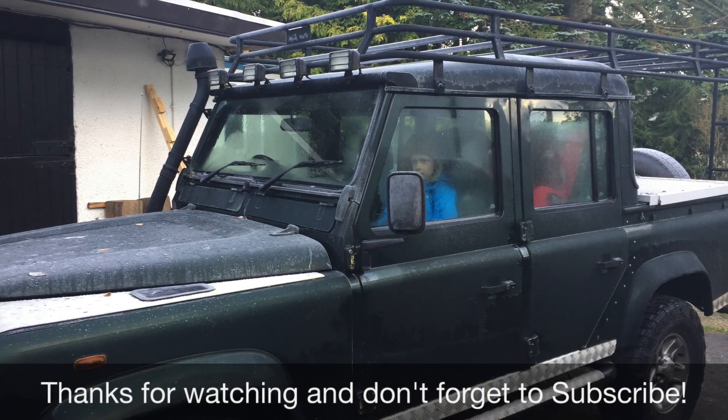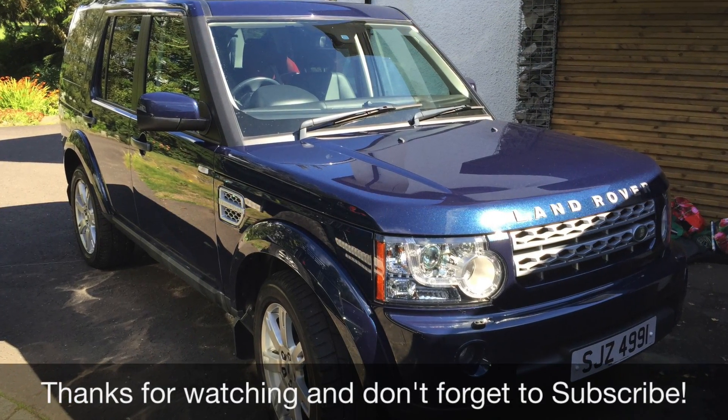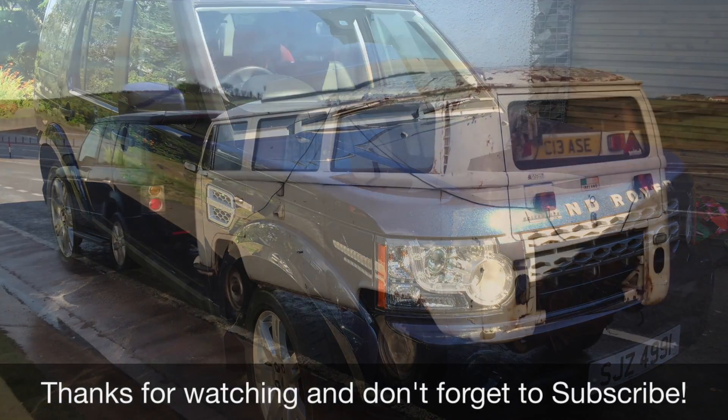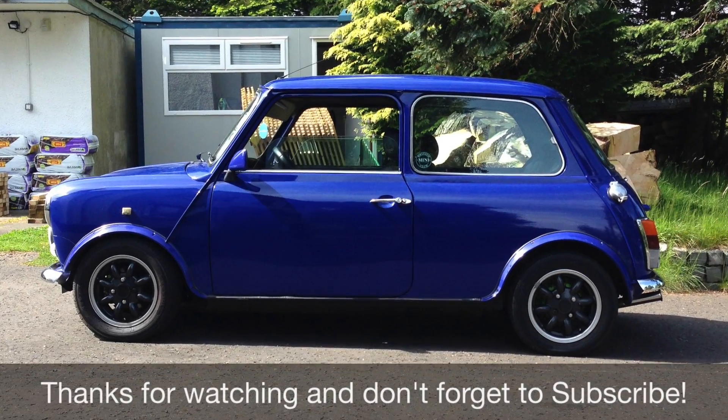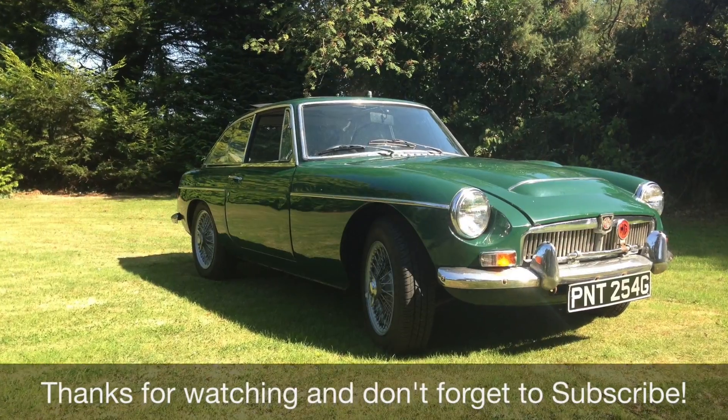If you like this then please subscribe. There will be more videos about Defenders and Discoveries and Minis and MGs and VWs and everything else I've got in the garages. Subscribe, like, and I'll speak to you soon.